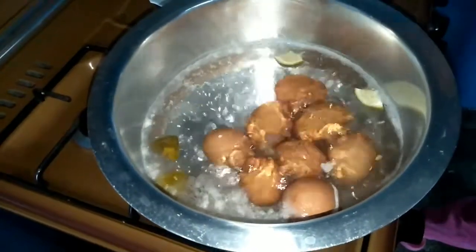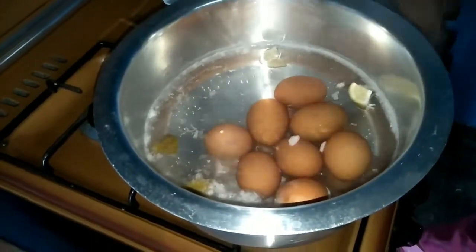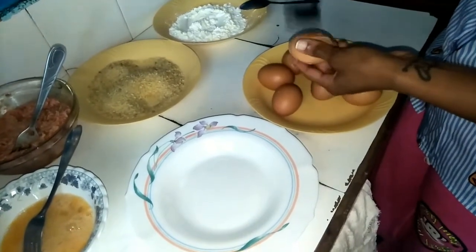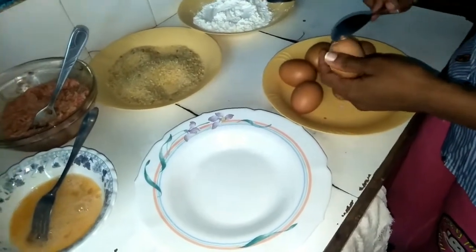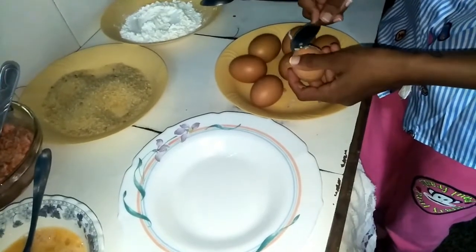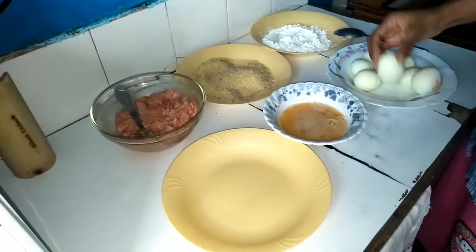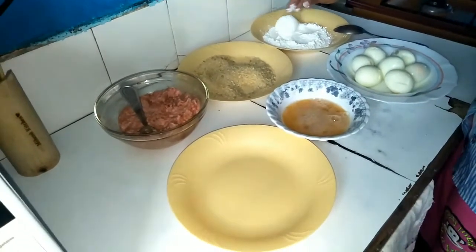It's been approximately 20 minutes and I'm going to switch off the heat now. I'll pour out the water and run the eggs under cold water, then start peeling them. They're still hot. Then I'll start coating them with the corn flour.